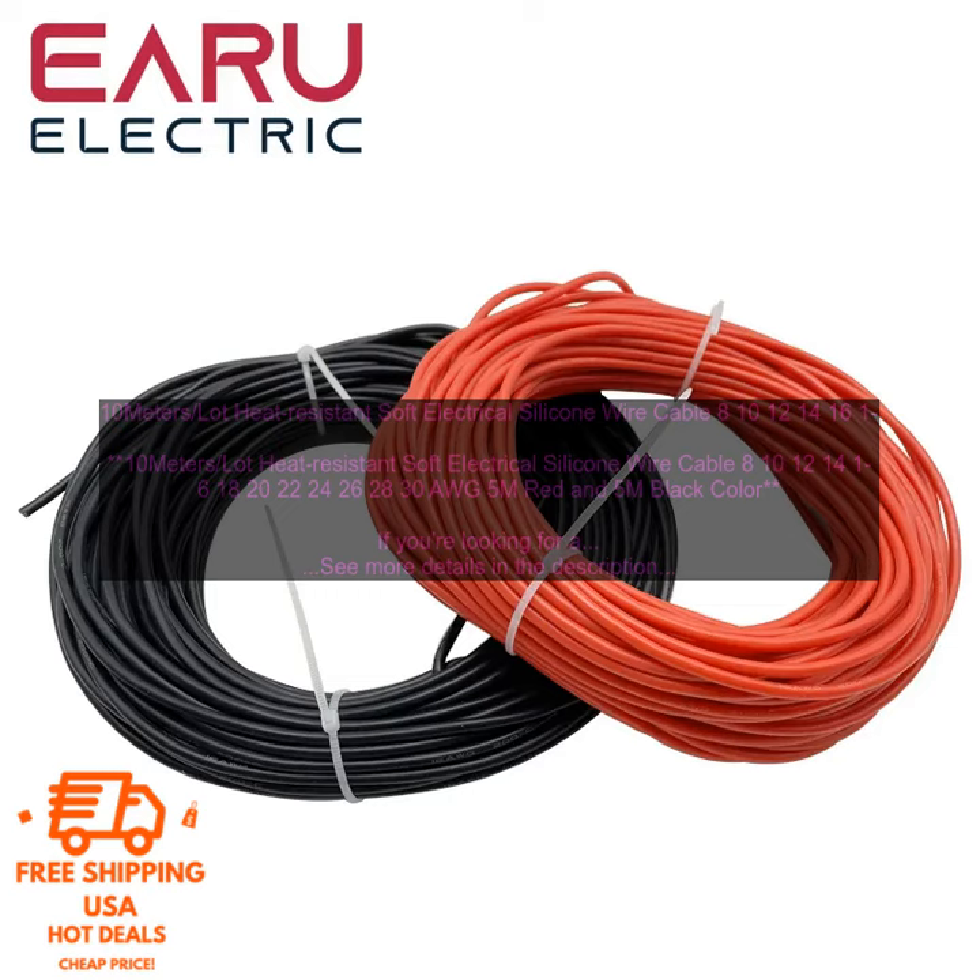This cable is available in a variety of sizes, from 8 AWG to 30 AWG. It's perfect for use in a variety of applications, including automotive, marine, and industrial applications.